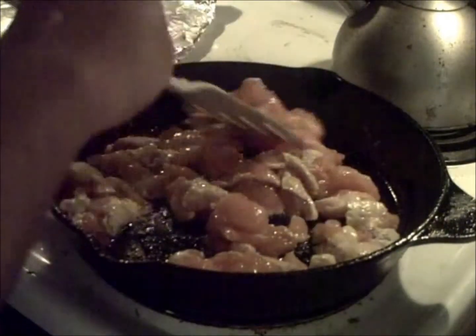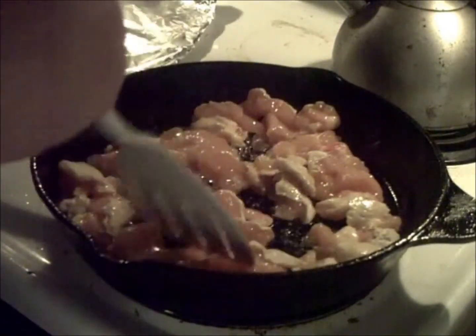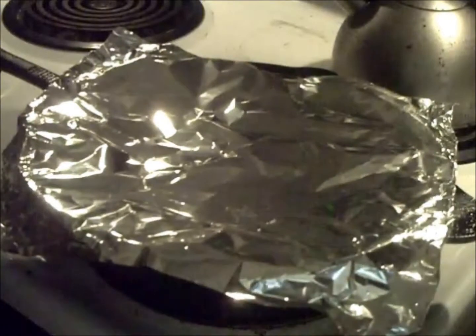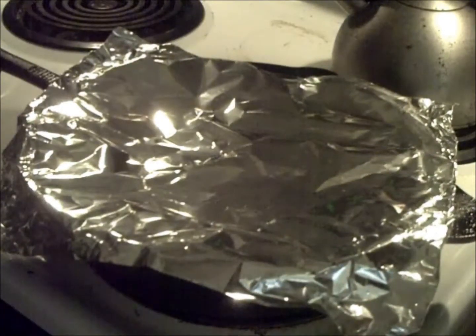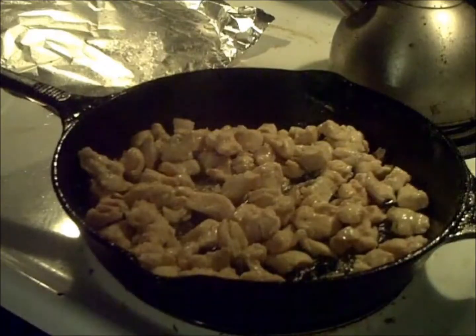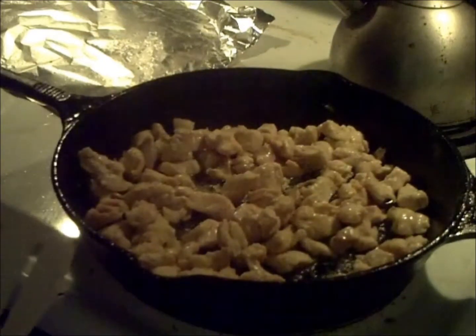Now for most of you who know me, you know that I don't like long, drawn out videos. So I'm not going to make you sit here and watch the whole chicken cooking process. I'm going to cover it and stir it every couple minutes, and we'll see how long it takes. And here we are about 15-20 minutes later and the chicken is done.